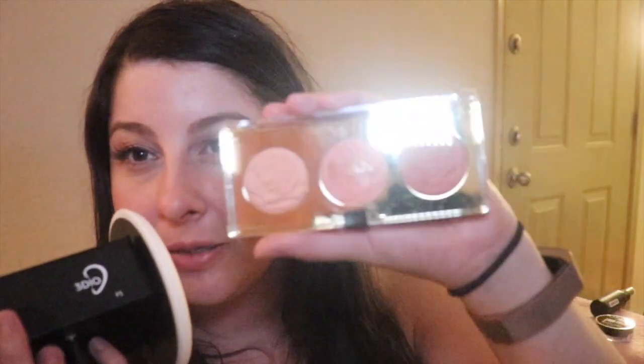I also got some Milani Blush — it's three different colors. It's the Rose Powder Blush Trio Palette called Flowers of Love. I think each color has its own name.